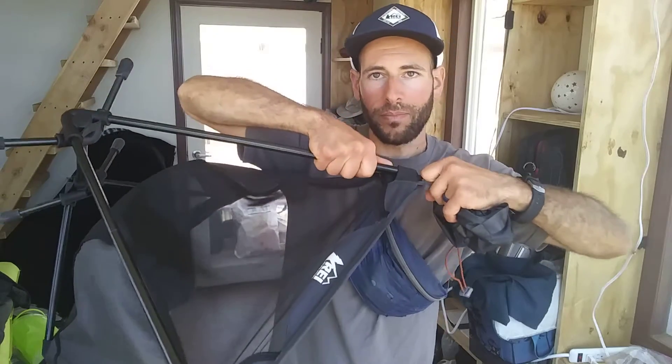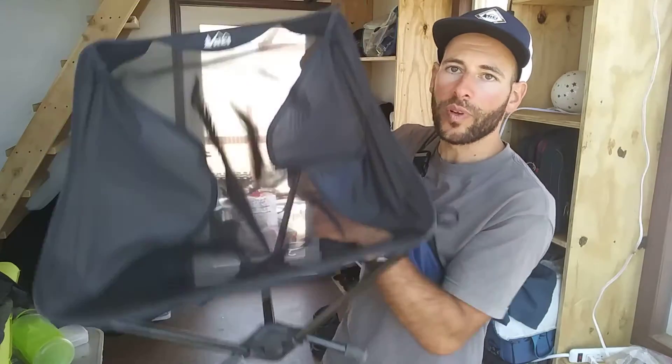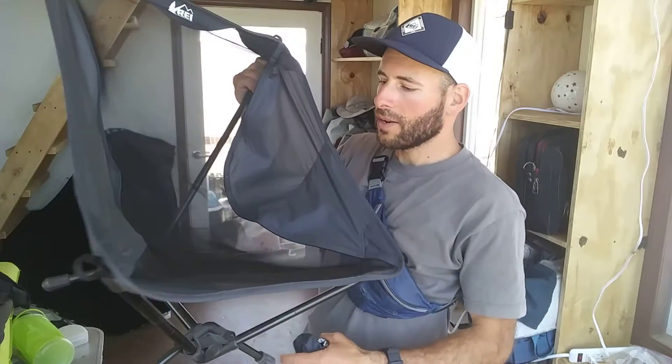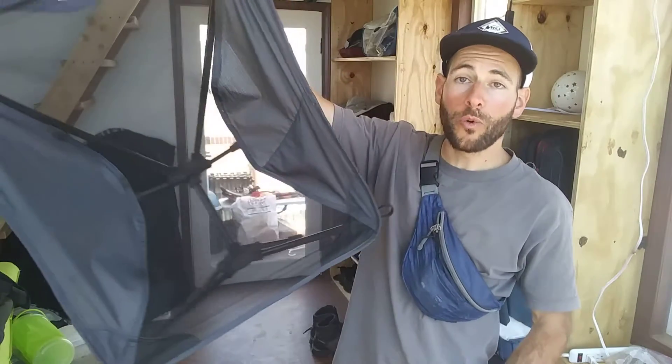The corner loops help you pull it apart and get it in there. It's got a mesh fabric, so if it rains on the chair it'll just drain right through, and it also enables good ventilation.